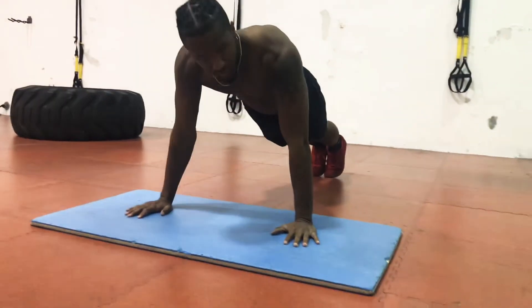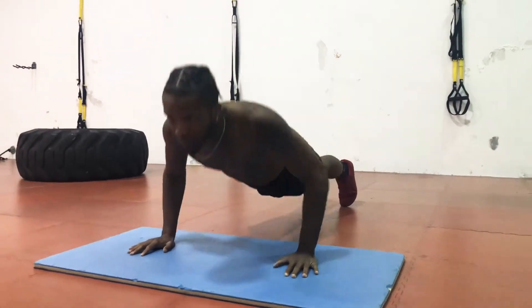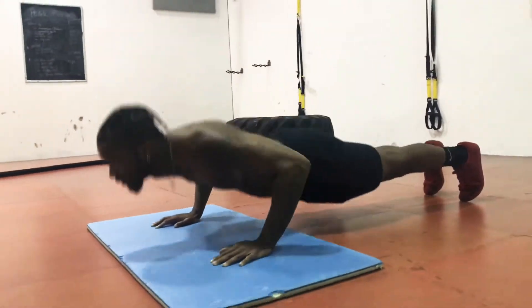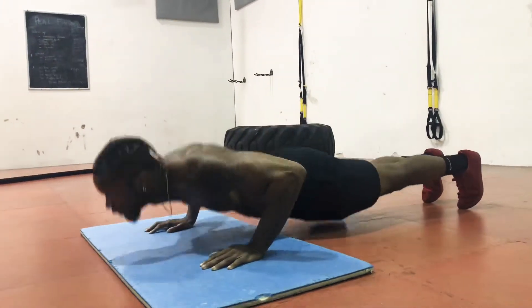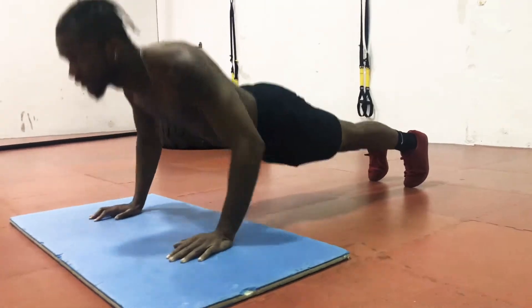First one, we're doing ladders. So 15 push-ups — 1, 2, 3, 4, 5, 6, 7, 8, 9, 10, 11, 12, 13, 14, 15.